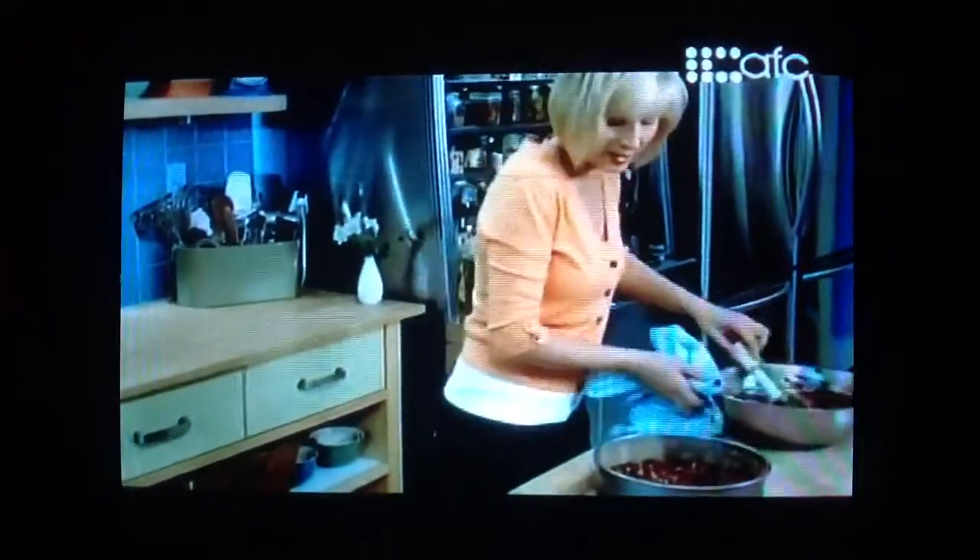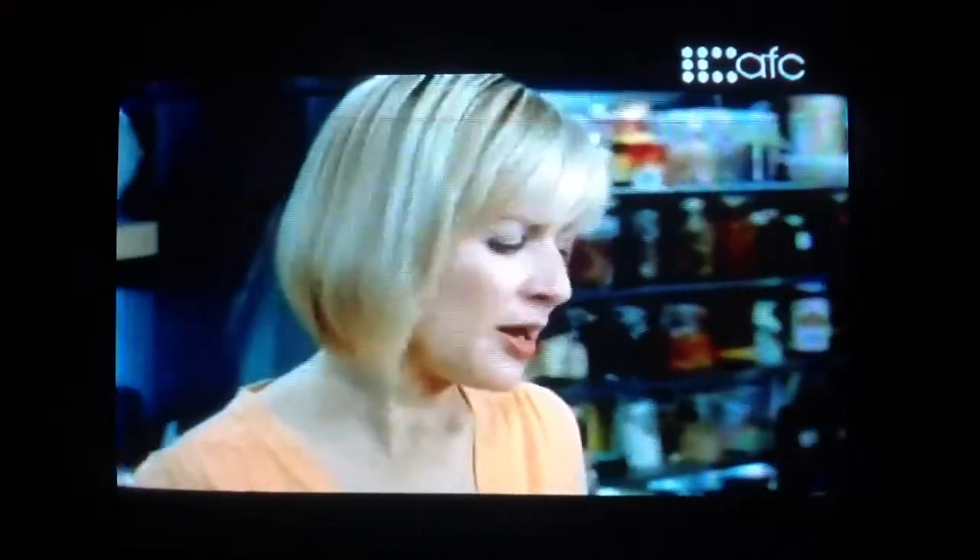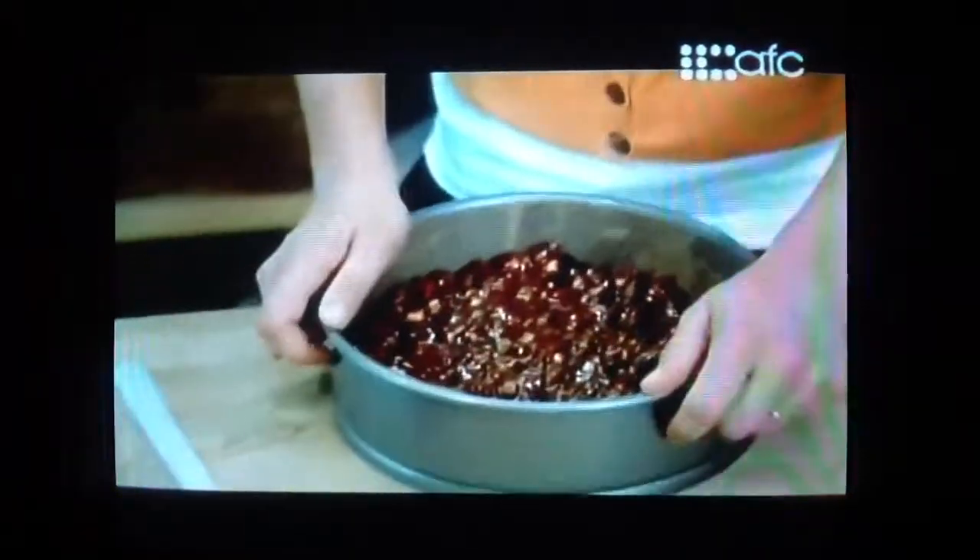I'll pop it in that 300-degree oven and bake this for 30 minutes — not for any other reason than to cook out the rawness in the flour. It just needs that half an hour in the oven. Then I'll let it cool completely, and it'll be ready to slice and serve.